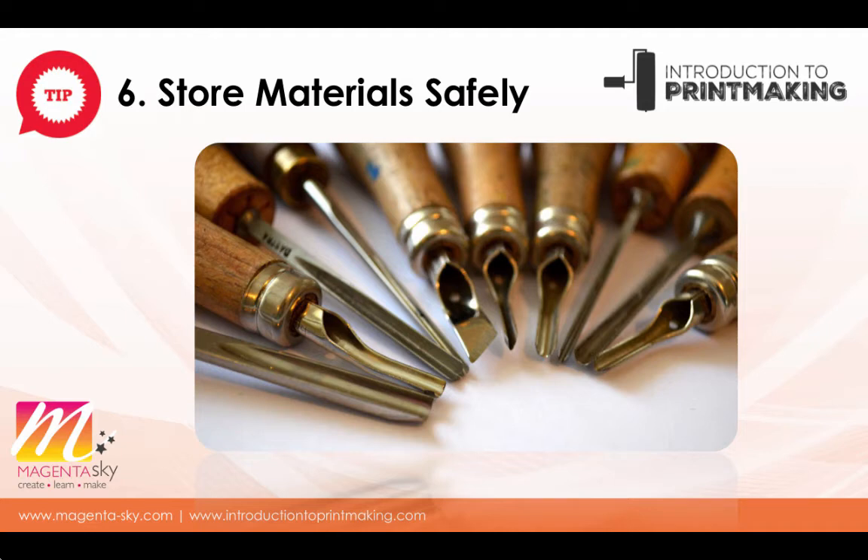Plastic storage boxes, a dedicated cupboard or shelves where everything can be lined up and you know where it all is can be very helpful. This also means if you're printmaking and you've only got an afternoon you can go straight to where the tools are, know they're safe and working properly, and focus on your creative tasks. And if you have children or pets around the house, make sure any cutting tools or chemicals are carefully locked away when you're not using them.